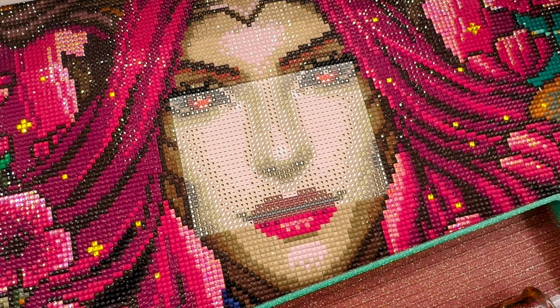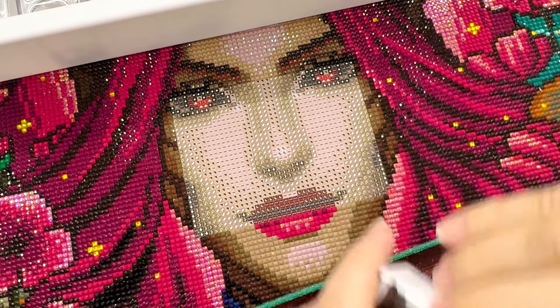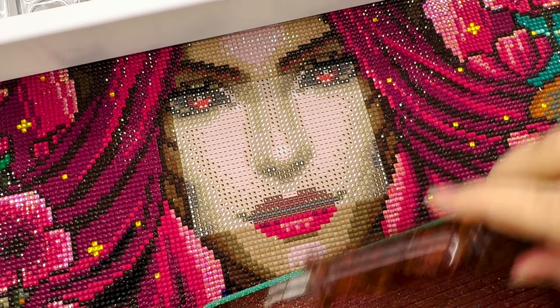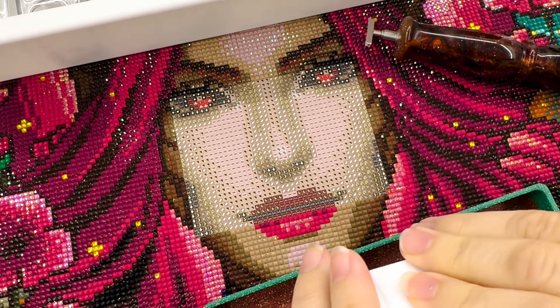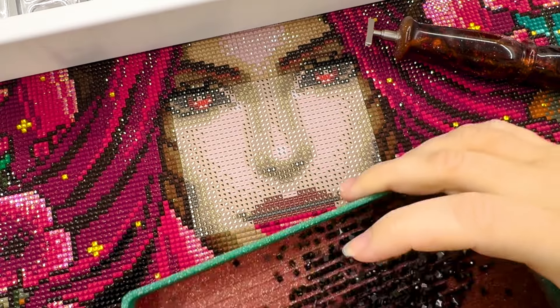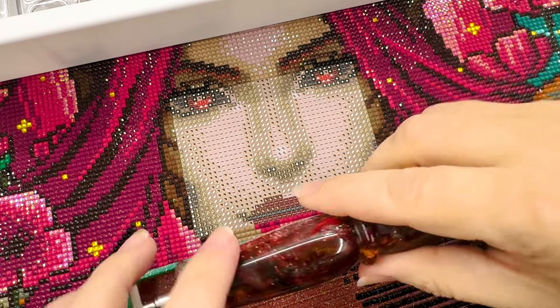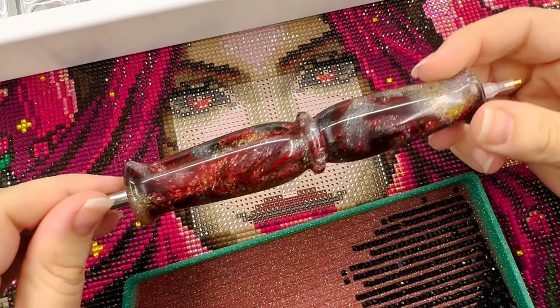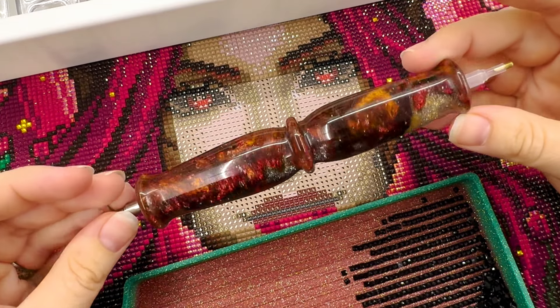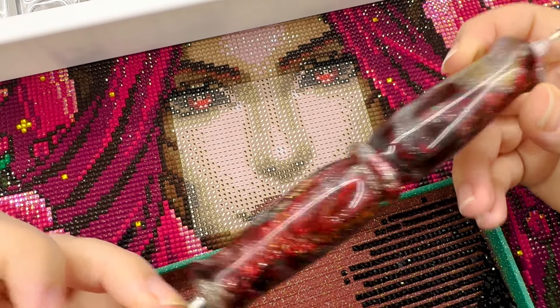I'm using a Muni Made tray, and the pen is from Leopard Leatherworks — it's gorgeous and fits this kit perfectly. I've been really enjoying using that.